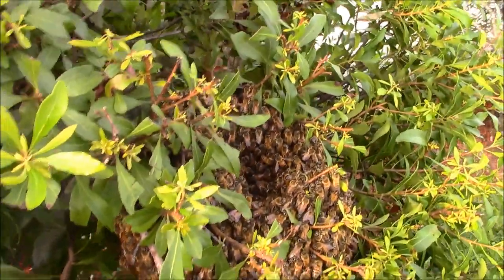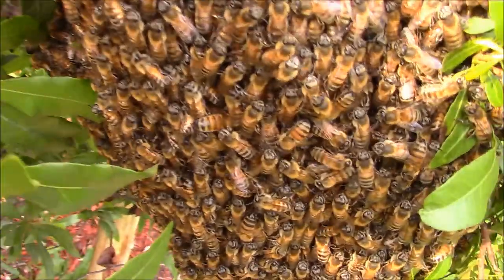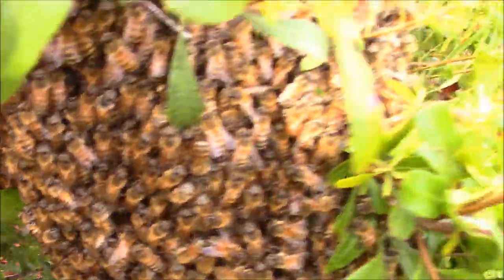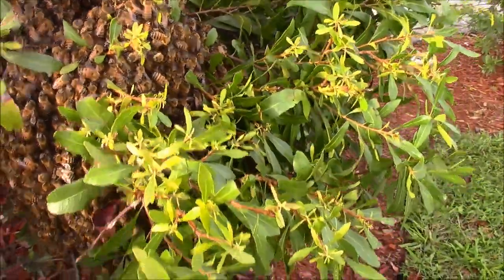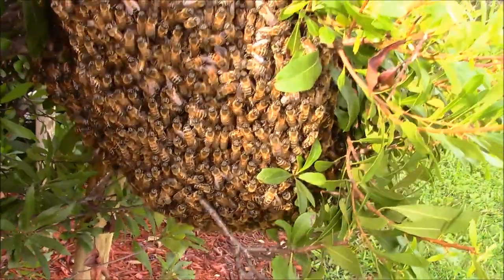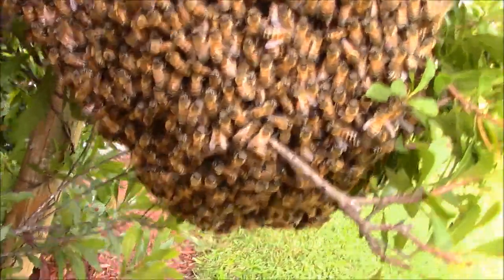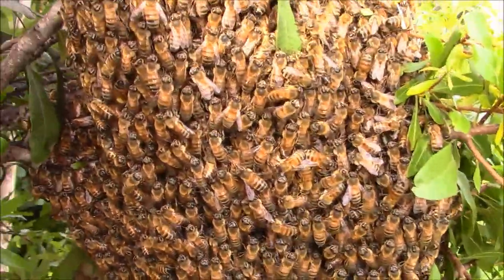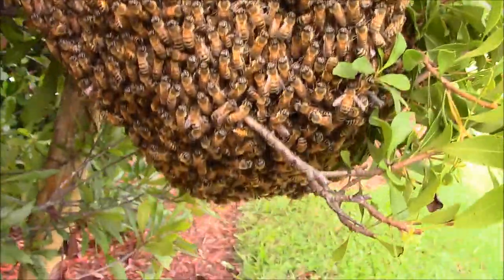Sorry for the false alarm folks. Thank you for watching. I'm going to do my best to get some more videos uploaded and let you all know the activity going on. Here they are - very gentle bees. It's not that big of a cluster, it's a nice size. We've got maybe a pound, two pounds at the most.